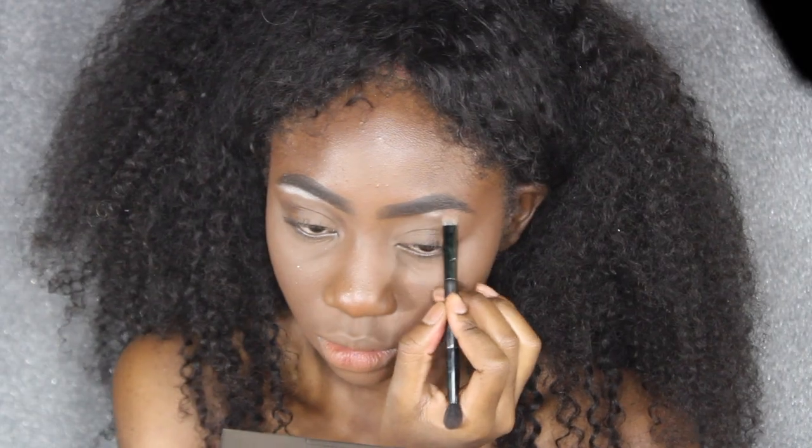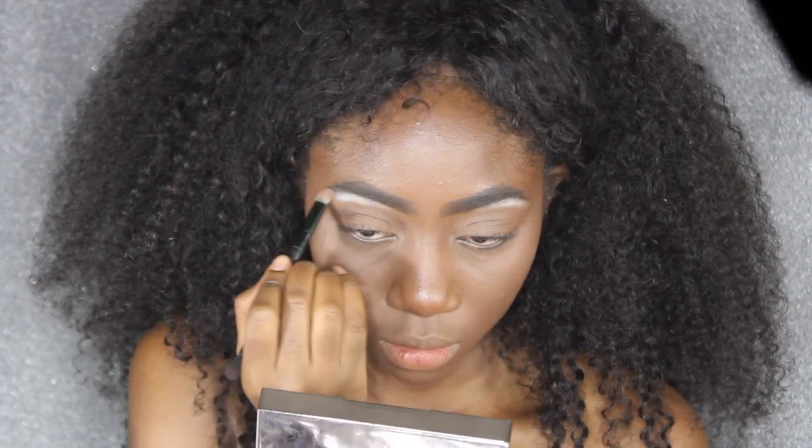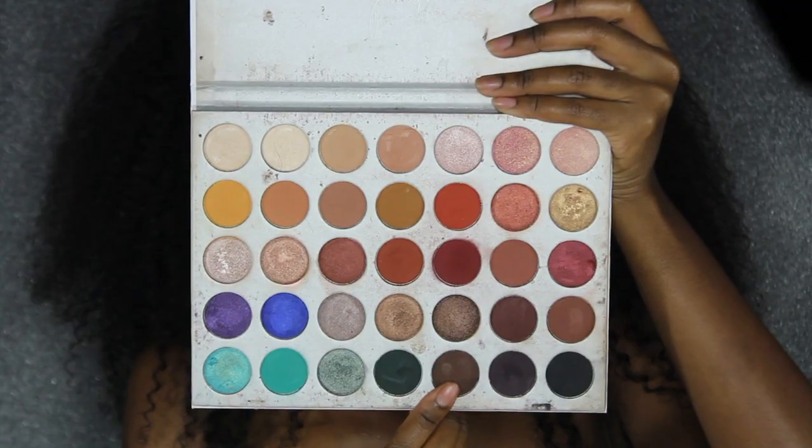First, I'm going to highlight my brow bone. I'm going to go really heavy on the highlight — picking up this color in my Jaclyn Hill palette and putting that directly underneath my brows. I'm only lightly going to blend that in, not like I usually would, so it stays pretty pigmented — something you wouldn't do on a regular basis, but it looks pretty cute here.